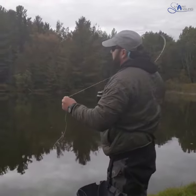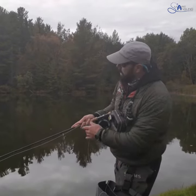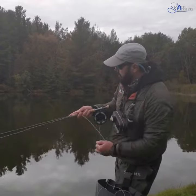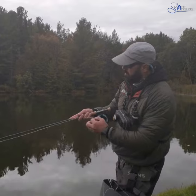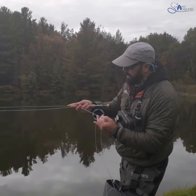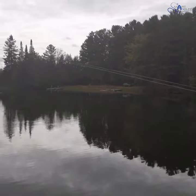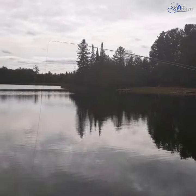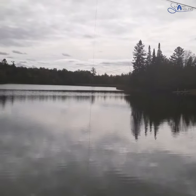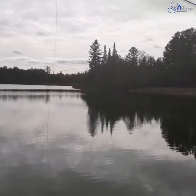A handy tip if you really want to rip your flies out of the water quickly: just count to 10 or 12. Assume I've done my retrieve. When I get to here, start in your head — 1,001... 1,002... 1,003... 1,004... 1,005... 6... 7... 8... 9... 10. That little tip, I guarantee, will catch you more fish.